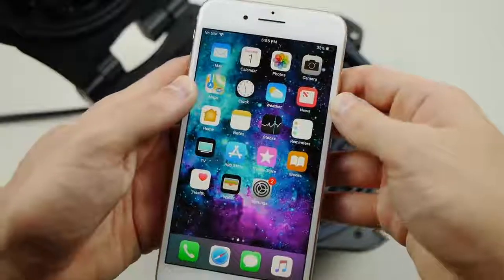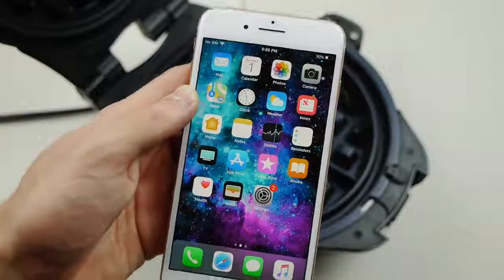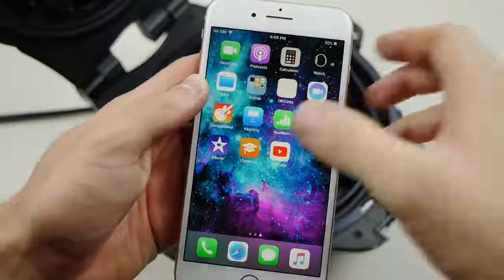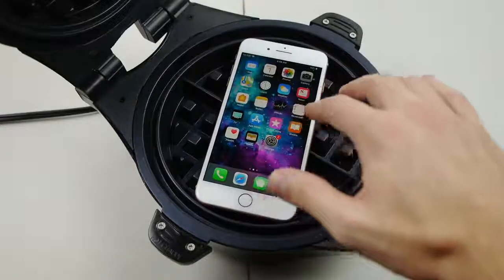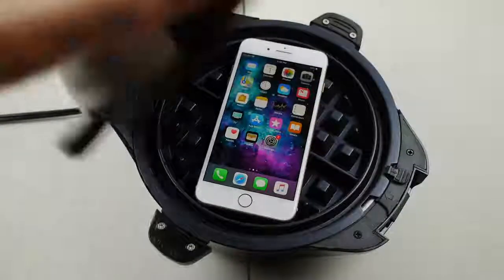It's time for round two. I gave the 8 Plus a much needed break — everything is back in fully working order. The back is beautiful, just like a brand new phone. So this is a fresh new start. Round two — let's close this bad boy.